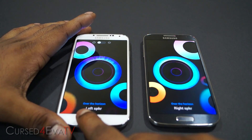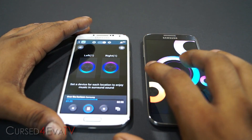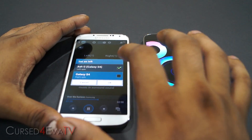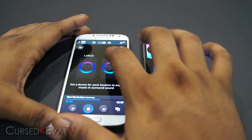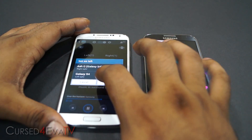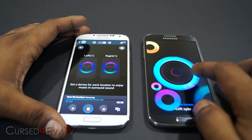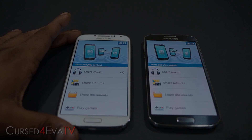Right now this is the left speaker and this is the right speaker — you can change that as well. I'm going to make this one the right speaker and make this one the left speaker.